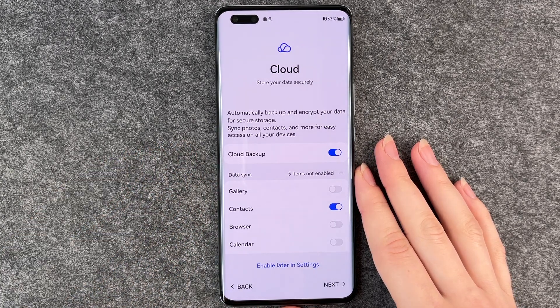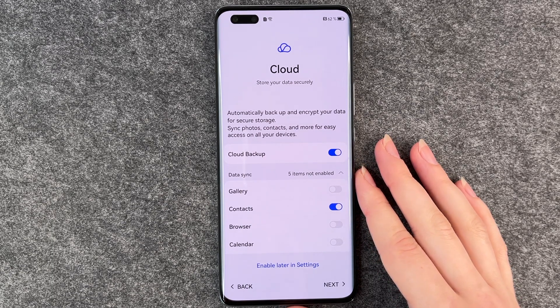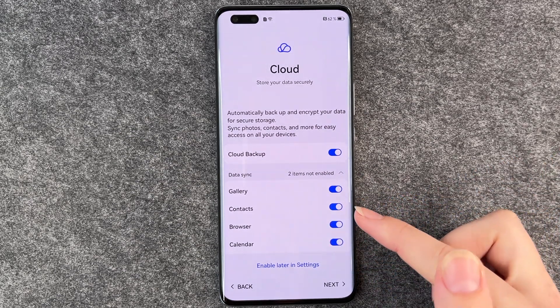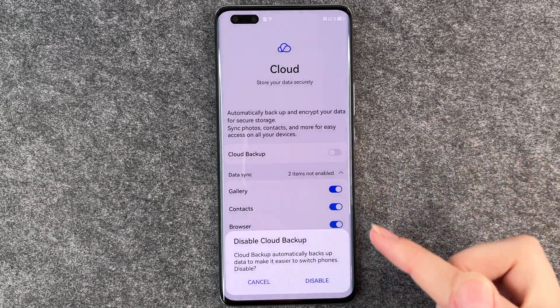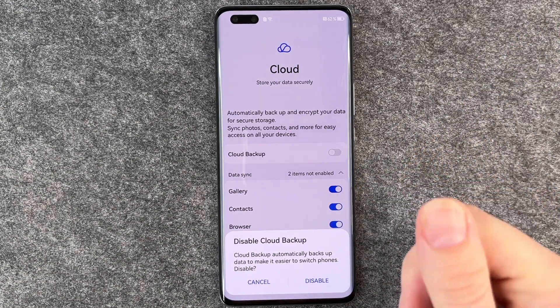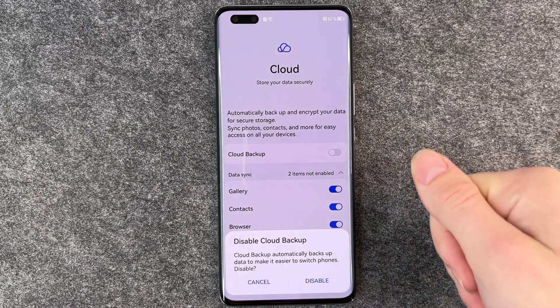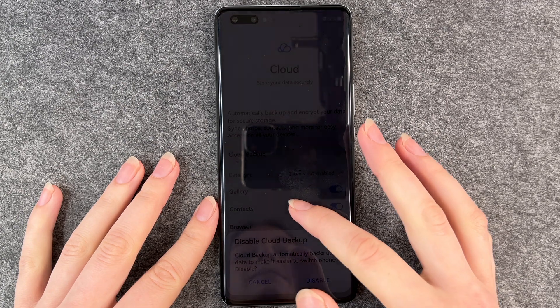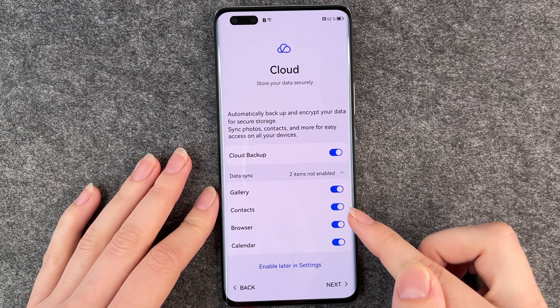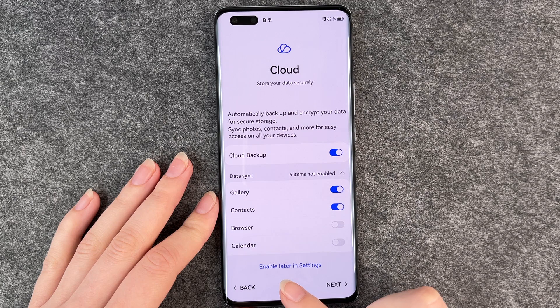Now we come to the cloud. You can decide what you want to save in the cloud: your gallery, browser, calendar, contacts, and cloud backup. Cloud backup automatically backs up data to make it easier to switch phones. If you leave it on, when you get a new phone you can just send your data from the cloud to your new phone. We leave that on and choose to save photos and contacts. You can also enable this later in the settings.